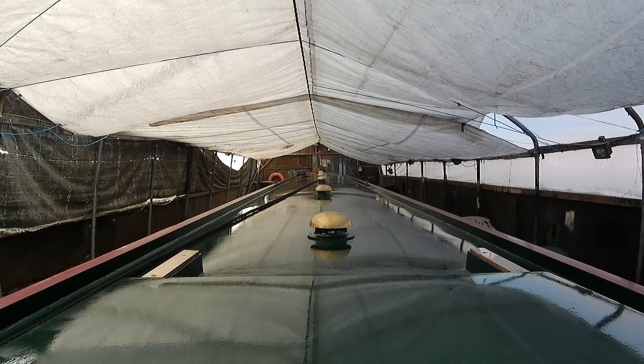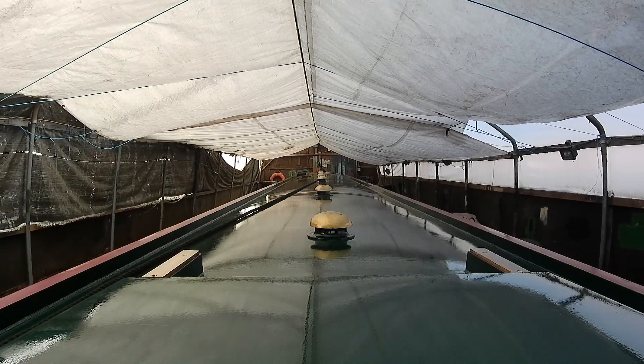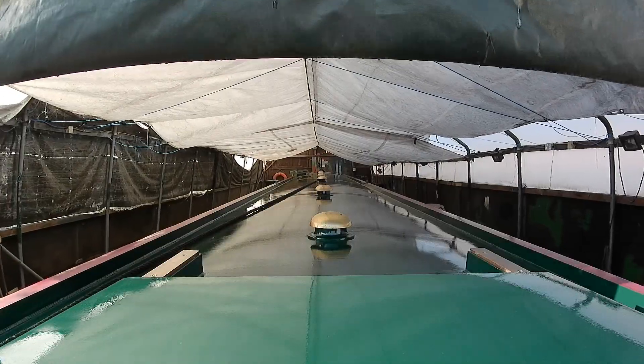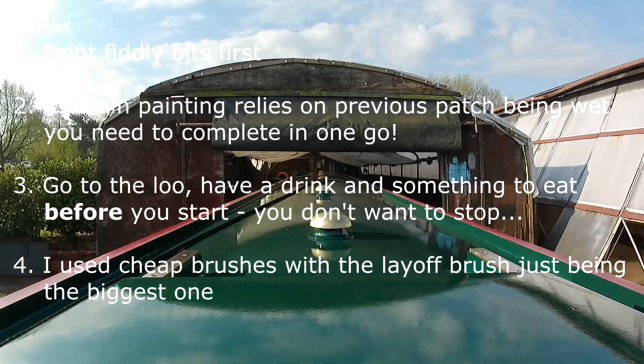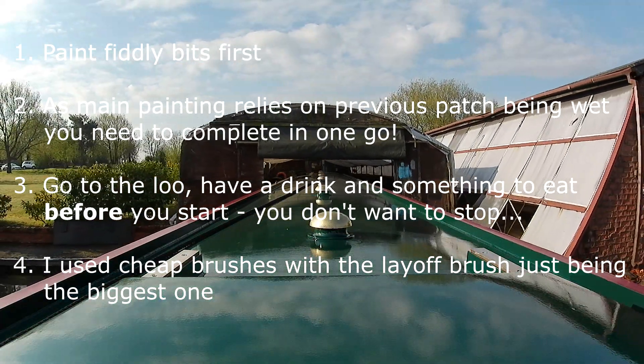What a week that was! I made loads of mistakes and picked up lots of hints and tips from different people, so I just thought I'd go through them all — they might be of use to somebody. The first one I found very quickly early on was: paint all the fiddly bits and time-consuming bits first. Don't do it in with the main job.